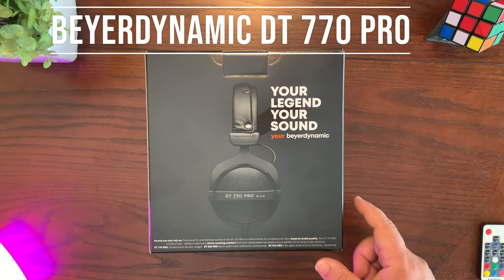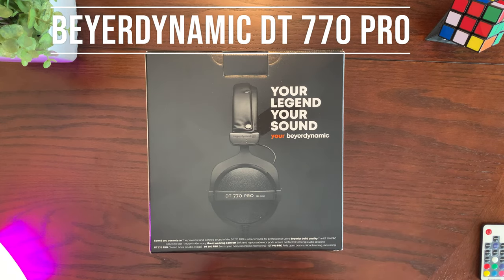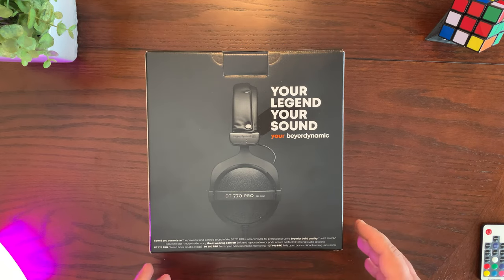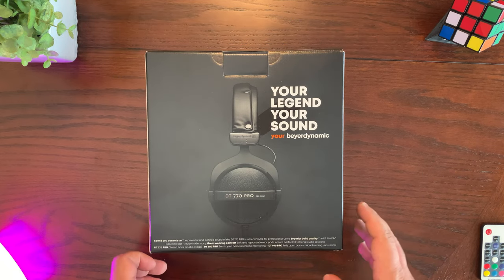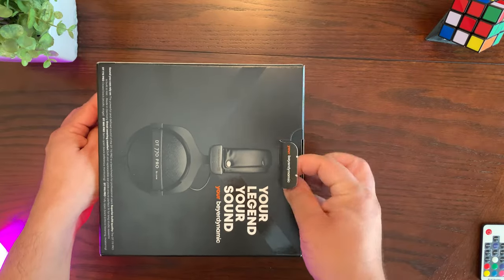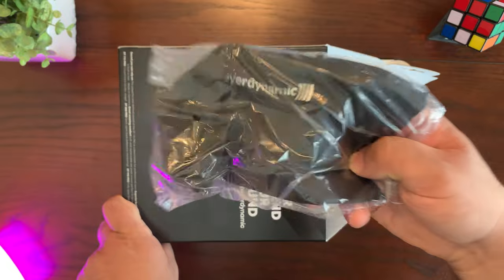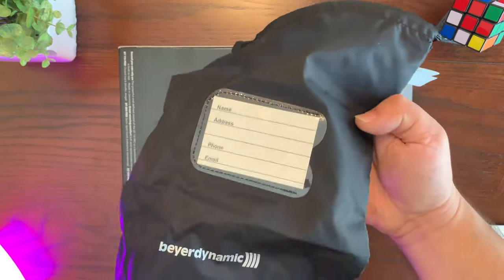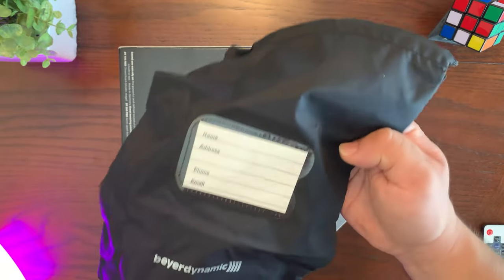These Beyerdynamic DT 770 Pros are closed-back German-made headphones and I'm going to go ahead and unbox these for you and show you what's inside and tell you a little bit more about them. Inside the box you have a carrying pouch for your headphones so when you travel you can put them in here — it's just a standard nylon drawstring bag.